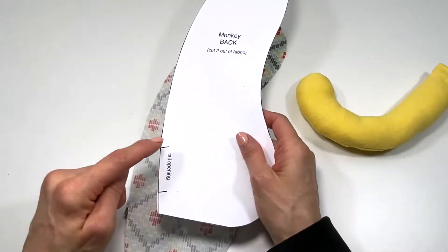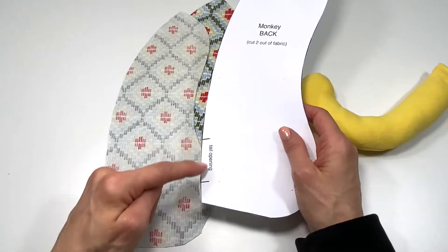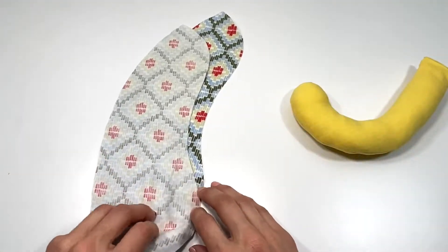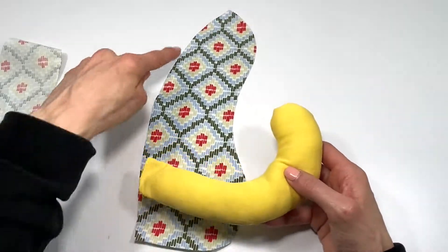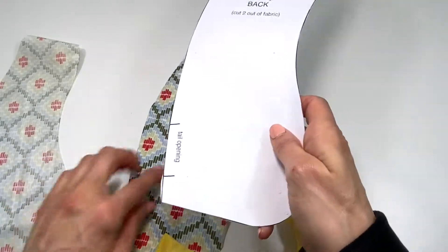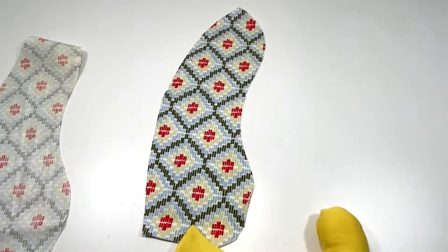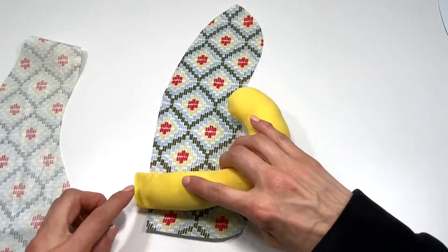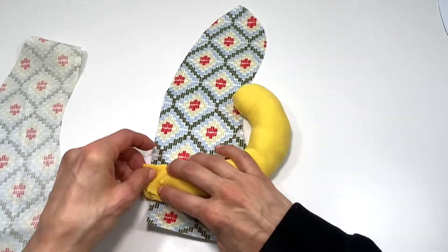This is the back of the monkey — these are the two pieces you've already cut out. I left a marking here as a tail opening so you know where to put the tail. You're going to sandwich the tail in between these two fabric pieces. At about right here — it doesn't have to be exact; you can mark your fabric if you want. You can make yours lower or higher, wherever you want.